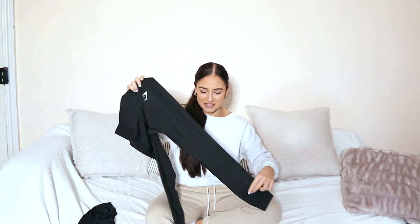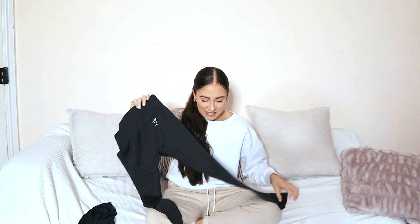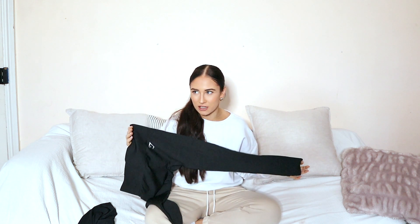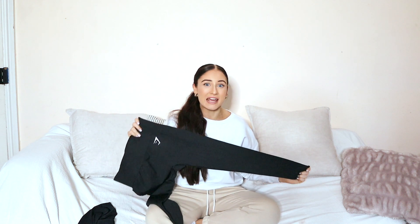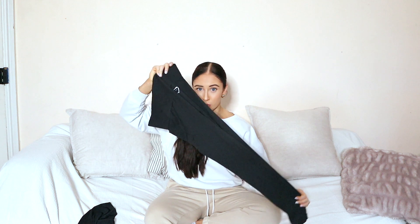Going onto the same Seamless collection — I thought I'd show you guys the black seamless legging, exactly the same as this one. It's still quite thin, but I feel like black is an absolute staple in anyone's workout wardrobe because it just goes with so many different colours. It is definitely one of my essential items.